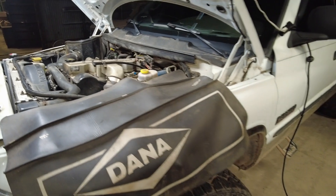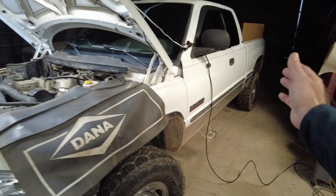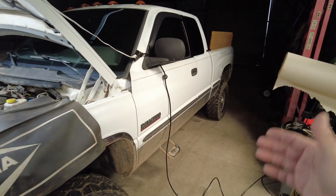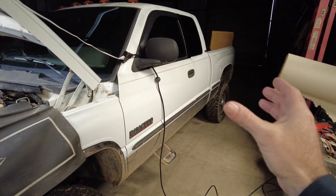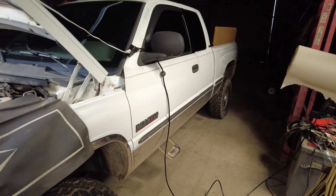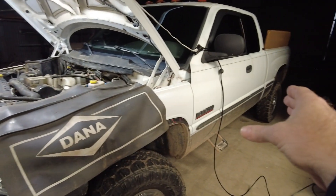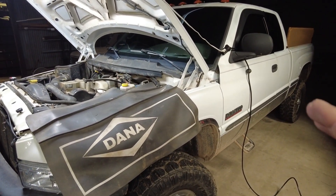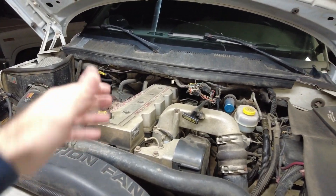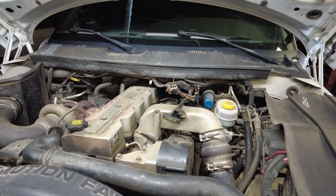There are a couple ways you can handle this. You can get an aftermarket kit from FASS or AirDog that basically eliminates your entire stock fuel system, relocates the pump back by the tank — since pumps are better at pushing than pulling — and comes with advanced filtration through two big spin-on filters: a particulate filter and a water separator. If my truck had performance mods, that's the kit I would go with.